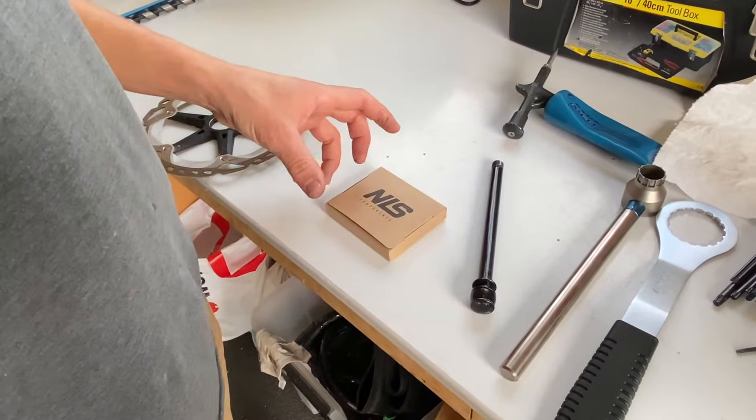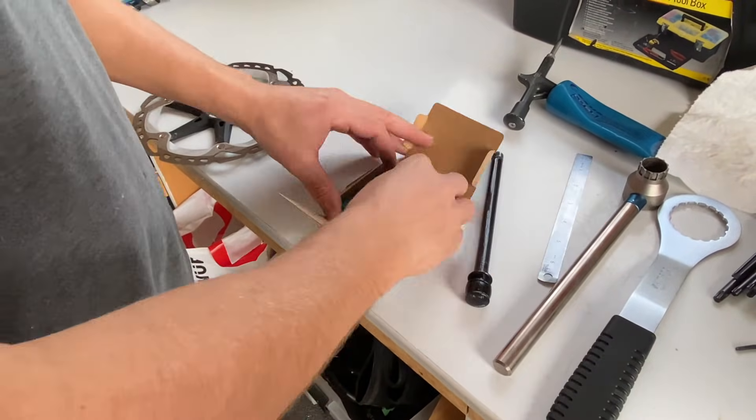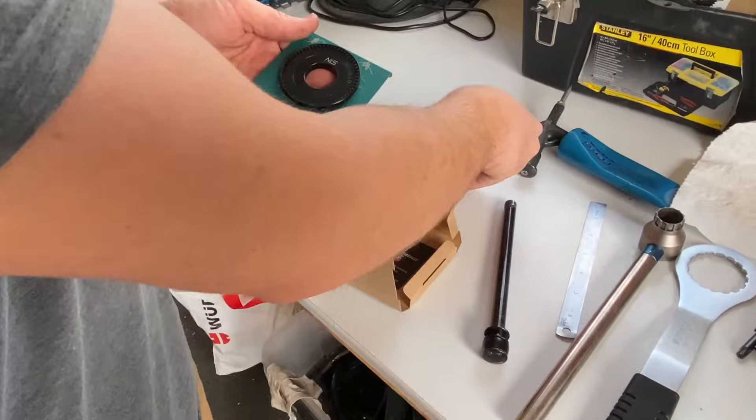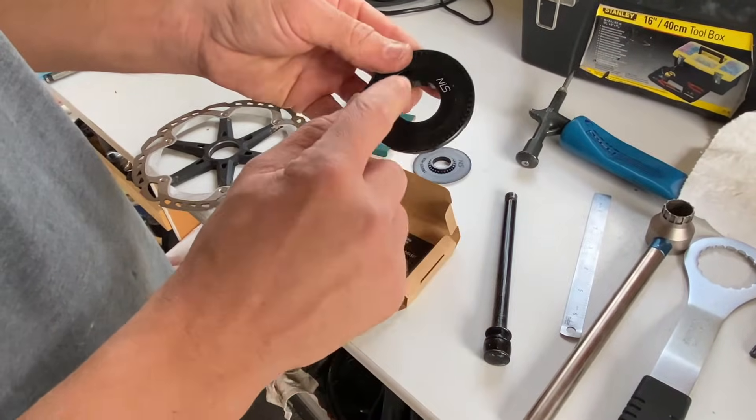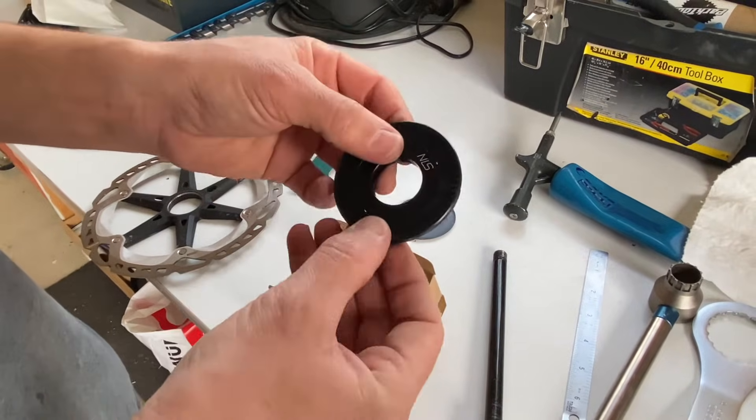When you receive the new Speedy in the box, it comes pre-assembled. The backing plate and the new Centrelux nut are assembled as one.